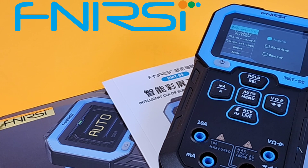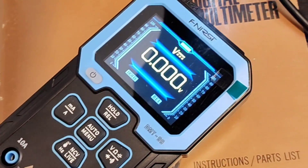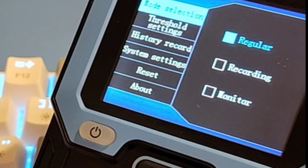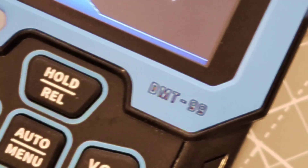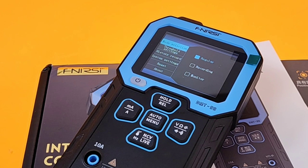Today we're looking at a brand new multimeter from Fenerci, the DMT-99 — intelligent and colourful. We keep on testing; shout out to banggood.com. Thanks so much for sending the DMT-99 in for this review. This is one name we are seeing a lot more of in the new year, and this is one of only a couple more I've got coming up on the channel shortly, so stay tuned for that.